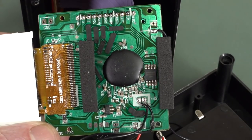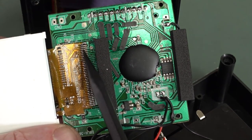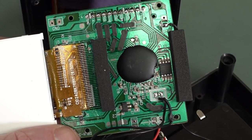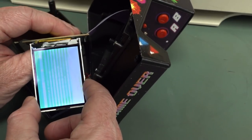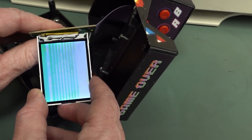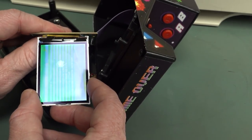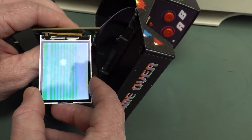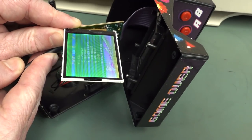I think the fault's almost certainly in the tab connection there. I've seen that in many videos before. Let's see what happens to that screen if I push down on the connections, just use my thumb at this stage. Nothing! That's interesting. I have to get my poker. No - it ain't that.